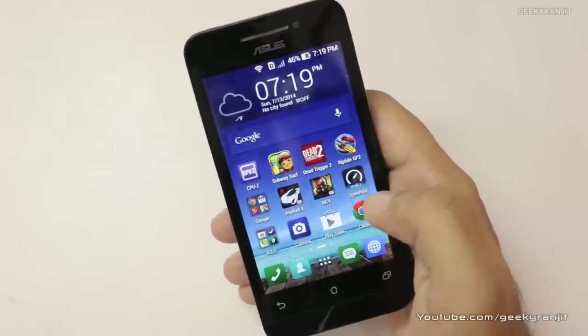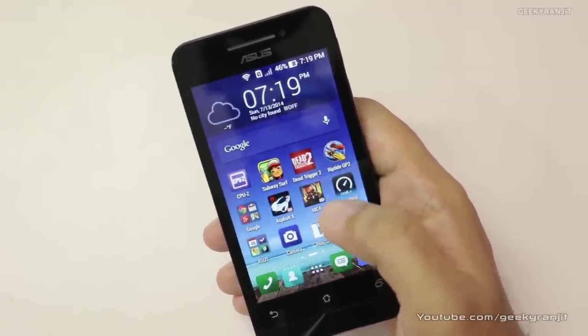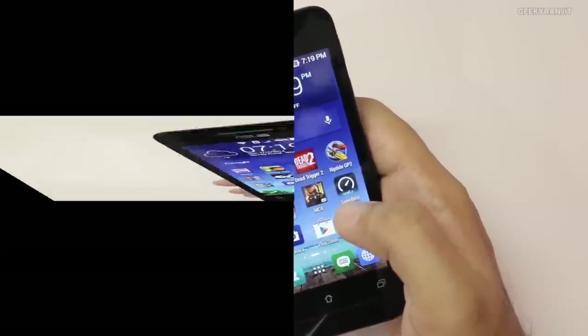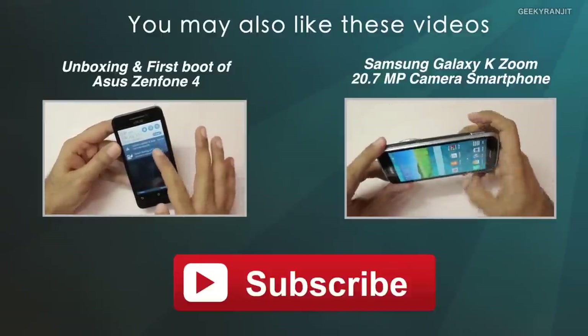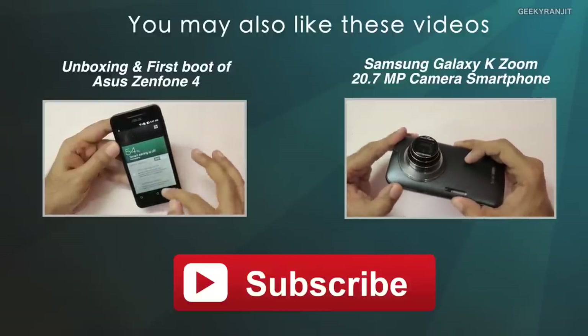So what do you think about the gaming capabilities of this Asus Zenfone 4? I would love to hear your thoughts. I'll also be doing a full in-depth review for this device very soon, so if you're not subscribed to my channel, subscribe. Thank you for watching — this is Ranjit and I hope to see you in my next video.